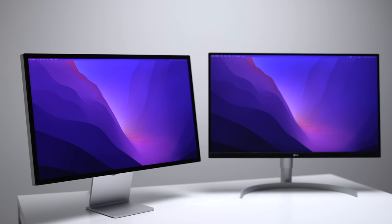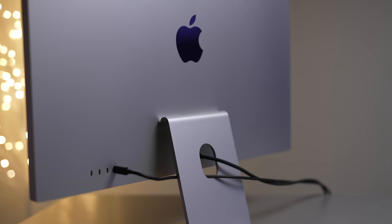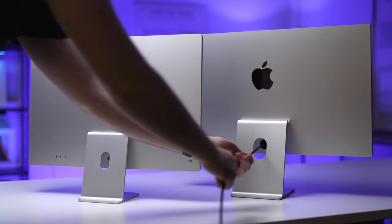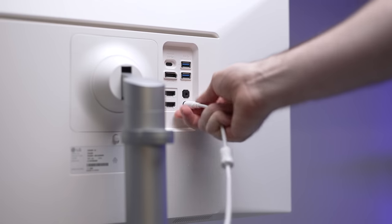There are pros and cons to both. On one hand, the Studio Display is sleeker and more minimal, and it's also easier to cable manage without having that big bulky power brick. But on the other hand, if that power supply fails, it's internal and you can't easily replace it like you can on the LG. Also, the power cable cannot be removed on the Studio Display, but it can on the LG. So I'll leave the decision of what's more preferable up to you.